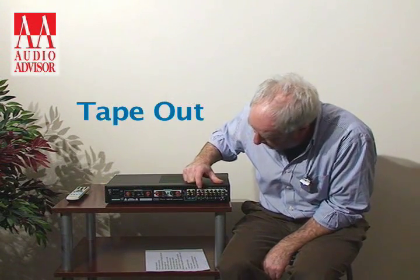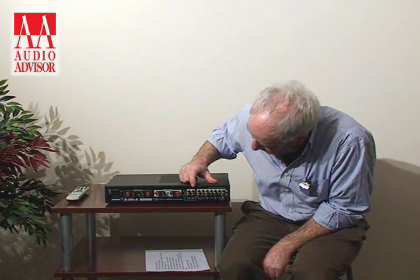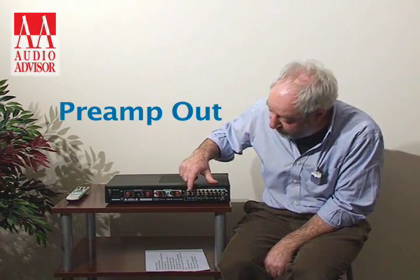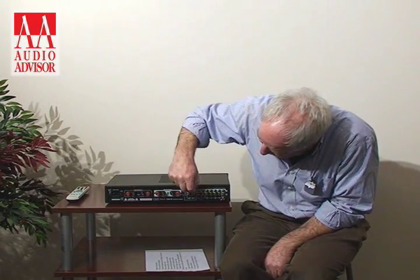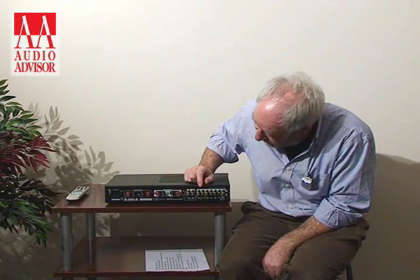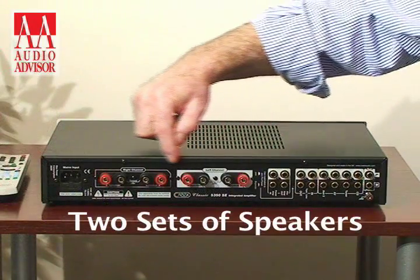You also have tape in and tape out. You can do preamp out and power amp in. There are different ways of doing it — there's a little button you press with a screwdriver to change it. It will run two sets of speakers.